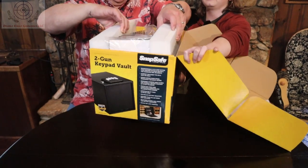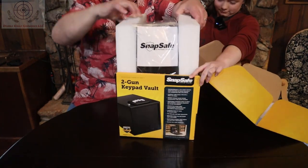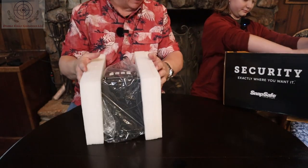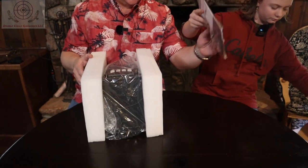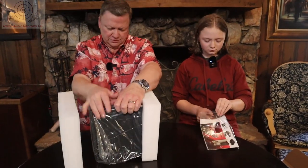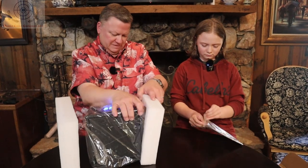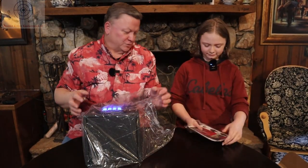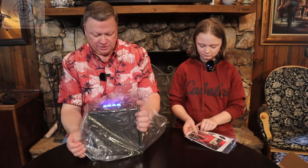Pull that box down. So you take the styrofoam off. I think I touched one of the buttons there — yes, I touched one of the buttons.